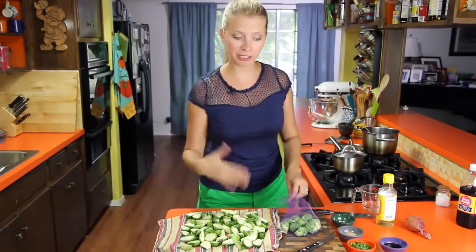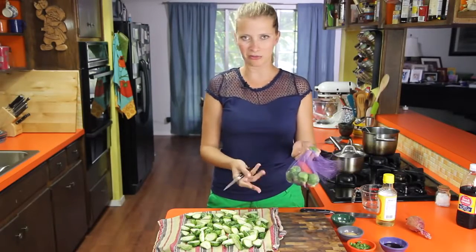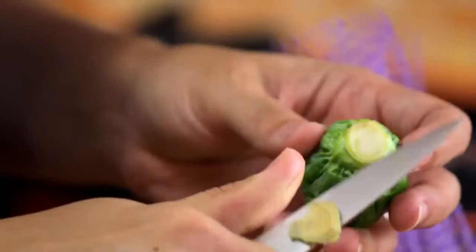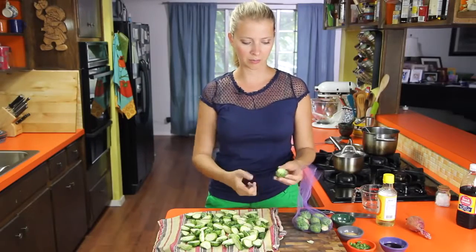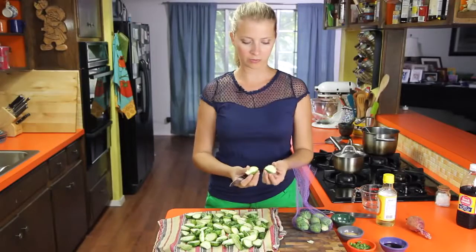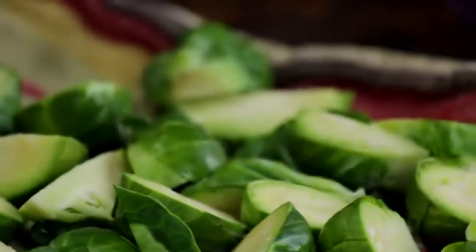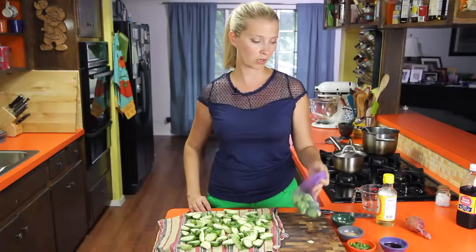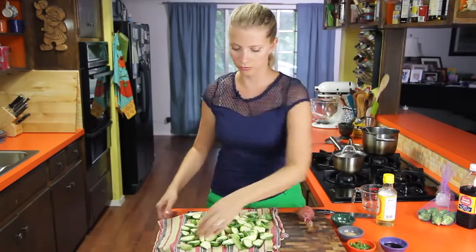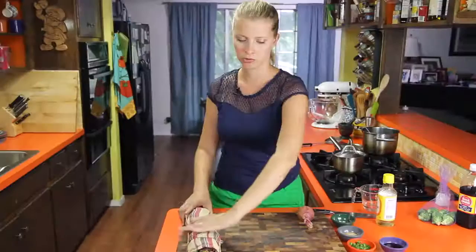I've got about a pound of Brussels sprouts here. I've already trimmed most of them, but I'll show you how to do it. They come in a mesh bag — just rinse them off in the bag, then trim off a little tiny bit of the end, which is really just aesthetics. If you were in a hurry, you could totally skip that step. For a bigger one, cut it in half, and if it was much bigger than that, cut it into quarters. I've got them laid out on a cloth to absorb any excess water because we are going to deep fry these, and the drier the better.